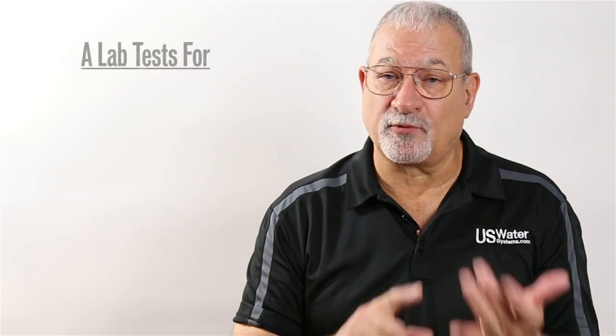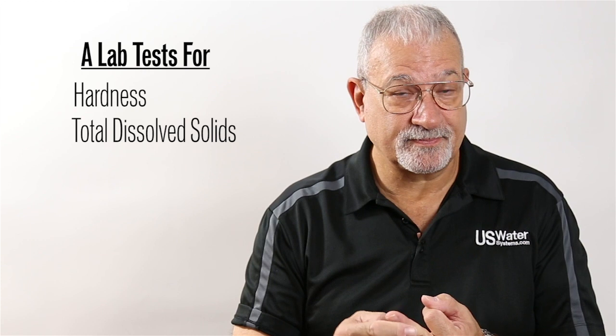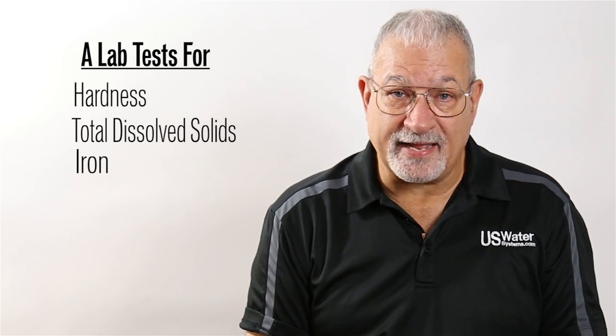The most important thing with any reverse osmosis system is what's called pre-treatment. A reverse osmosis system takes out just about everything — it removes the largest spectrum of contaminants of any single water treatment process. But here's what you have to remember: if the water contains things like high hardness, high TDS, iron, sulfur, manganese, or tannins, these have to be treated before the water goes into the reverse osmosis system.